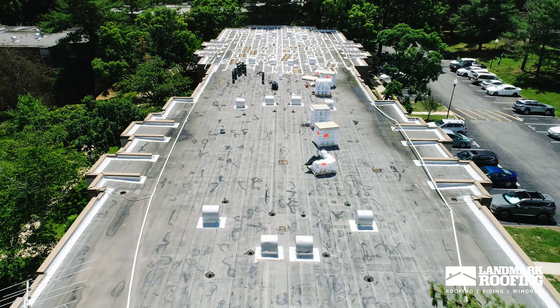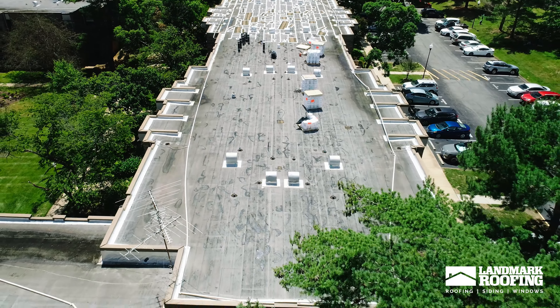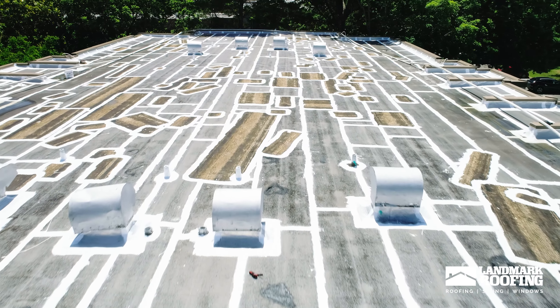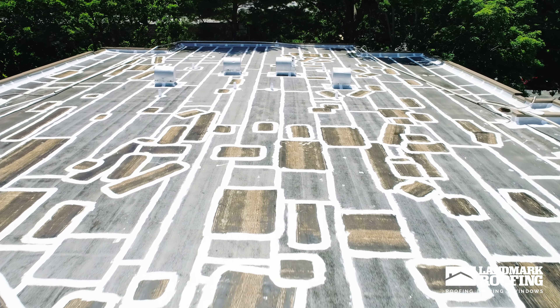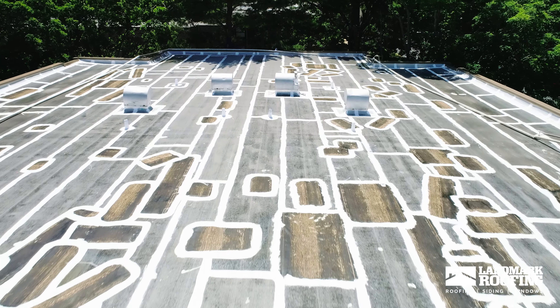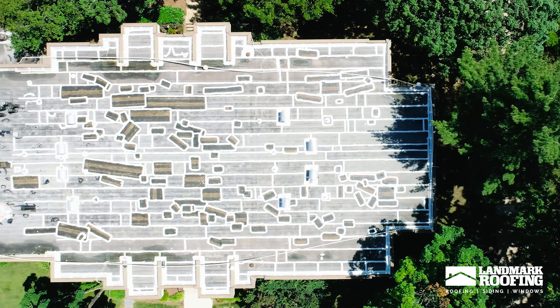We use the same material that's up there now. It takes a lot of prep work — it's a three-step process. First would be to clean the roof thoroughly. Second, and you can see there with the white lines, that is what's called liquid flashing, which goes on all the seams, penetrations, bubbles, and any rough spots.